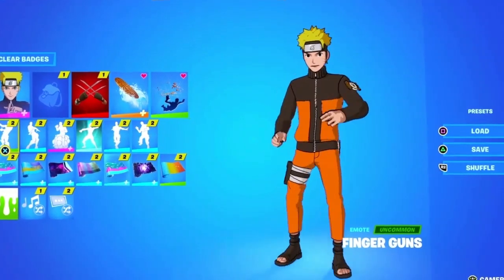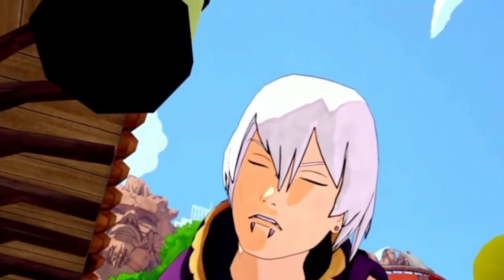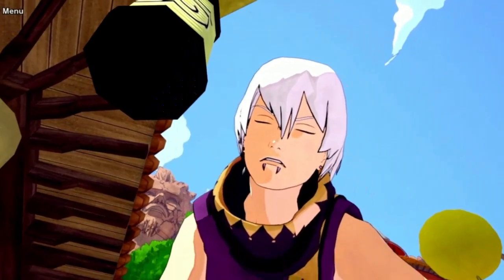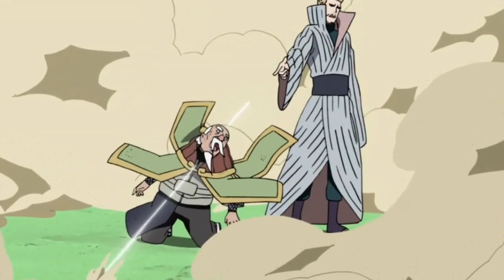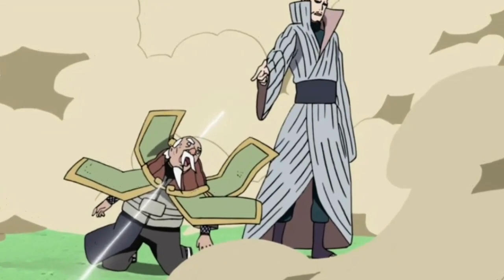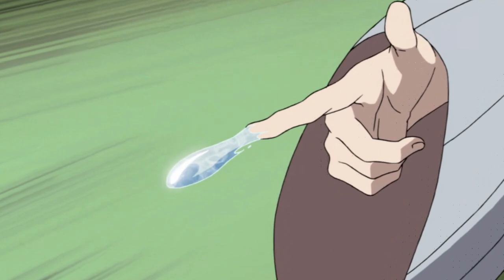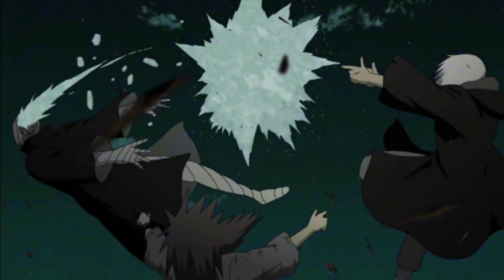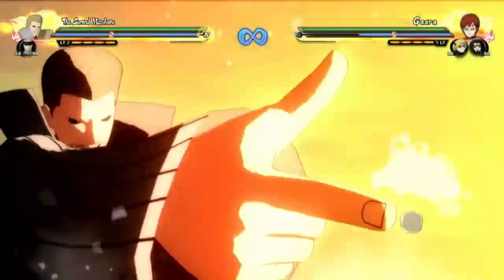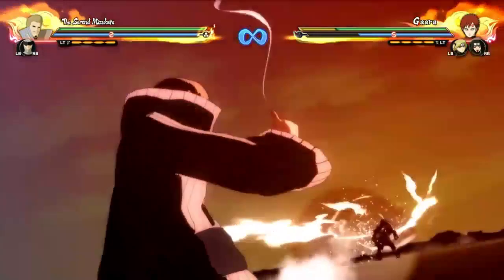I've seen it in Fortnite — look at that, they got it in Fortnite! Don't sleep on this jutsu. Let me know what y'all think — do you think this is a good technique? Did you even know about it? How did you feel when you saw it? Put your thoughts in the comments below. Water Gun Technique for Shinobi Striker Season 6 — let's go!